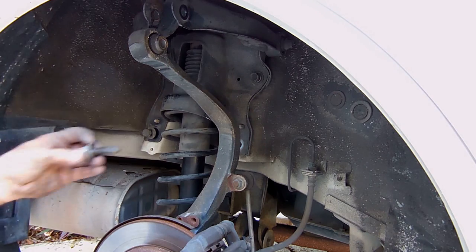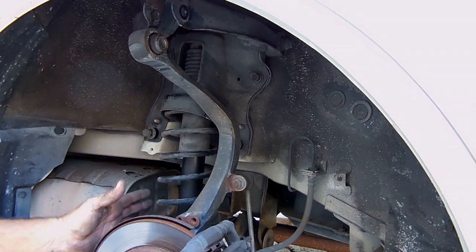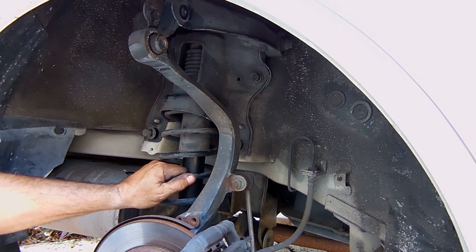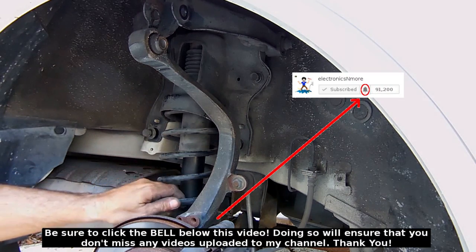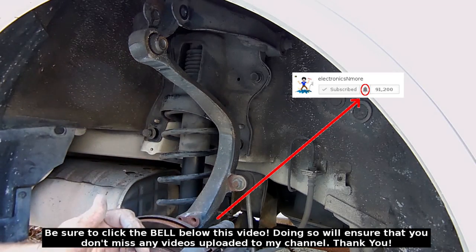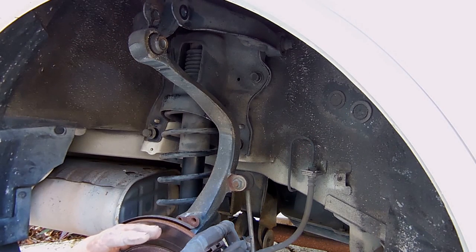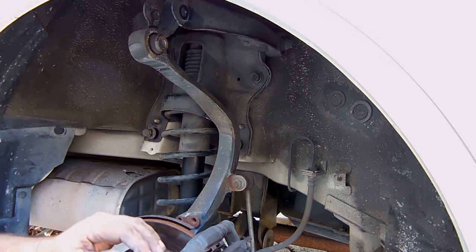Once everything's in and lined up, install all the bolts by hand first to eliminate the chance of cross-threading, then tighten everything down securely with the ratchet. If you have a torque wrench, check online for the service manual for your vehicle to get the exact torque spec for each bolt. Before putting the tire on, double-check everything you did. Put the tire on, tighten the lug nuts partially, lower the vehicle to the ground, then tighten each lug nut fully. That's it — it's as simple as that. I hope you enjoyed this video; if you did, be sure to rate it a thumbs up, subscribe, and check out all my other automotive repair and tip videos.